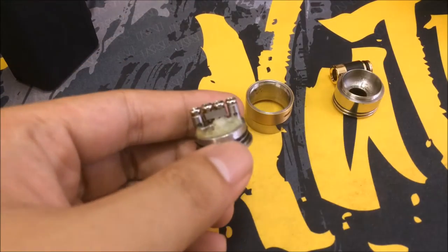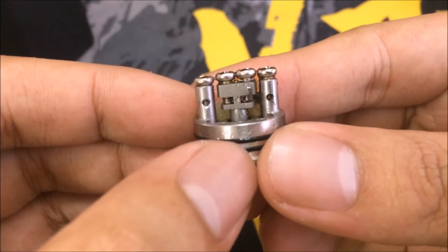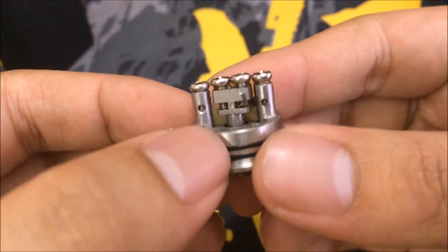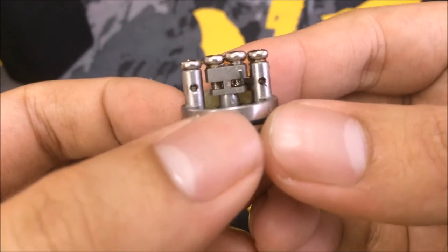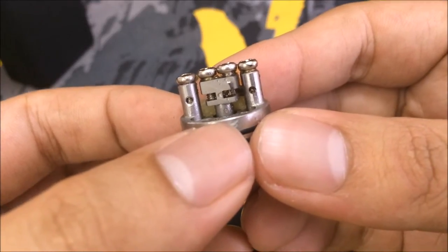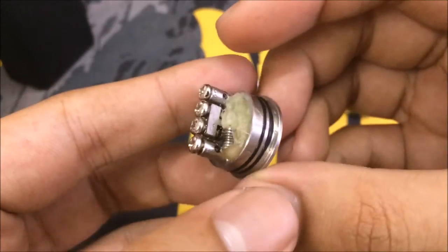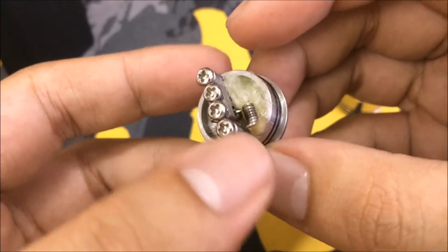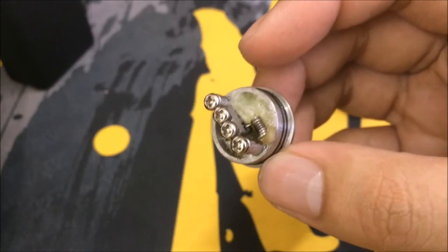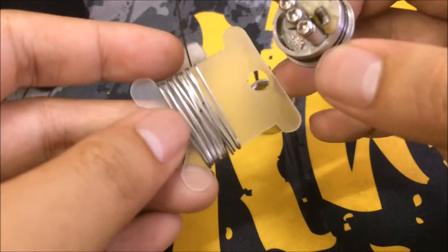The coil just sits there and this deck is quite interesting because it's a 4-post deck. Your wire basically sits inside here and it gets trapped under the screw — that's a bit of a weird design. You need to use a bit of a thicker wire, maybe 26 gauge. 28 gauge works but 26 gauge, or what Nicholas recommended, is to use flat kanthal. He actually sells it so you can get it from him, because flat kanthal works the best with this deck.